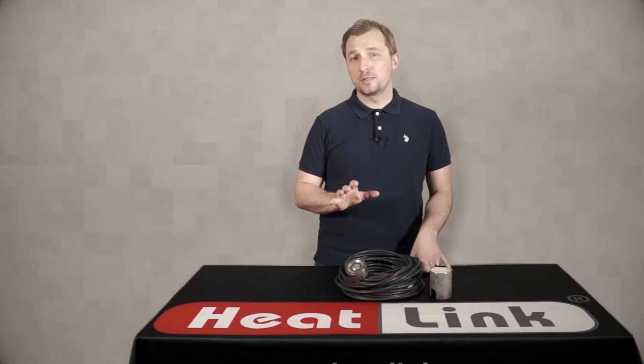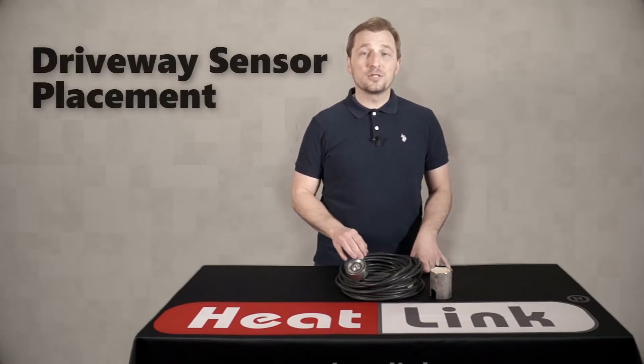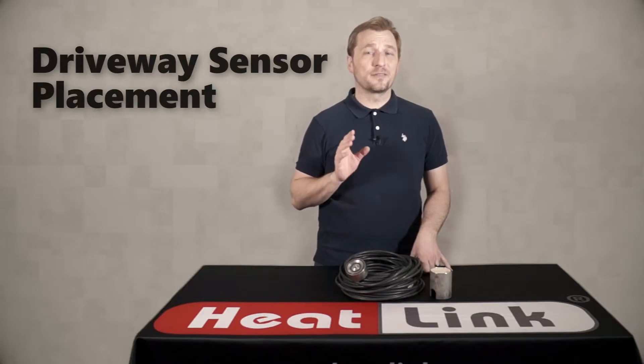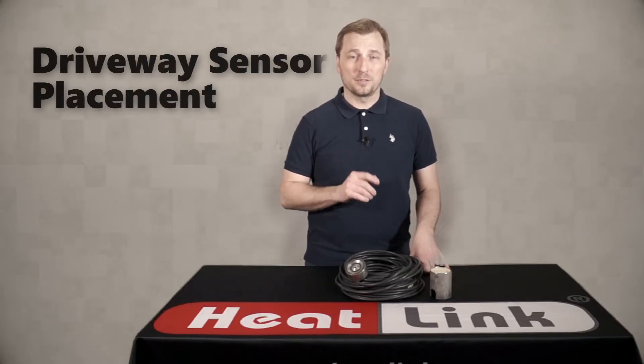Hi, welcome to another HeatLink quick tip video. In today's video we're going to be looking at the placement of the snow and ice sensor, a vital part of ensuring that your snow melt system will work properly.